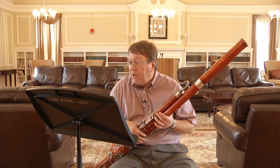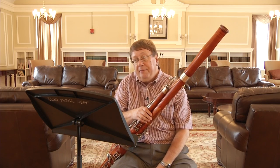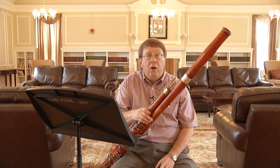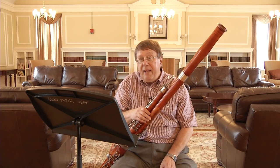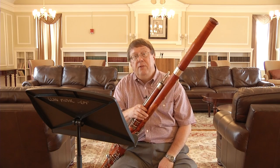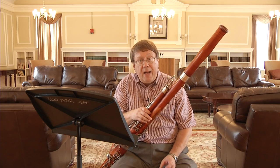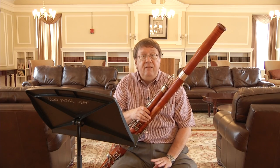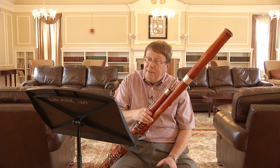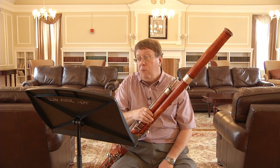Let me tell you what judges look to hear. Before you go in, make sure you have a reed that's working. Whether you get them from a mail order person or your teacher makes them, have about three that are possible to use and on the day pick the one working best. Soak it in a little warm tap water for about a minute, warm it up, and you're ready to go. Your bassoon also needs to work and be sealed.